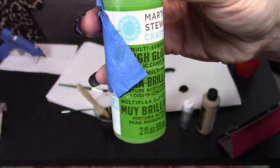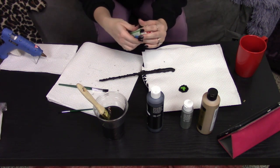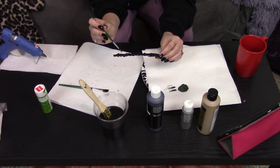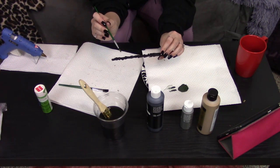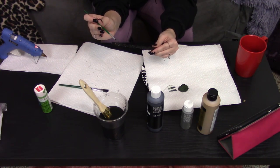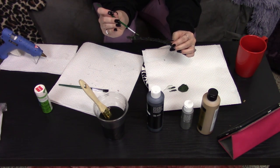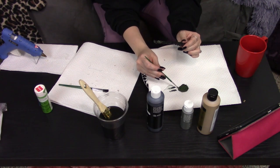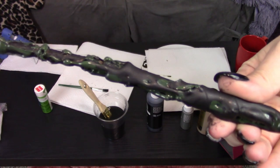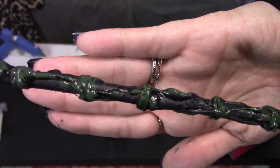Then I grabbed this Martha Stewart green paint and I mixed a little bit of that into the black to create a really dark forest green color — got to represent that Slytherin. I used this color on the highest points and the lowest points of the wand just to add details and bring those out a little bit more. The key is just using a really light touch; you don't want it to be too heavy. It kind of gave it like an oozing look that I really loved.